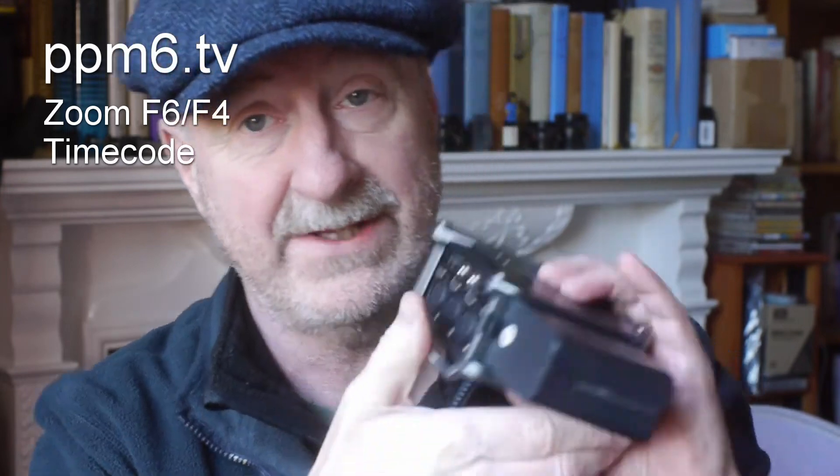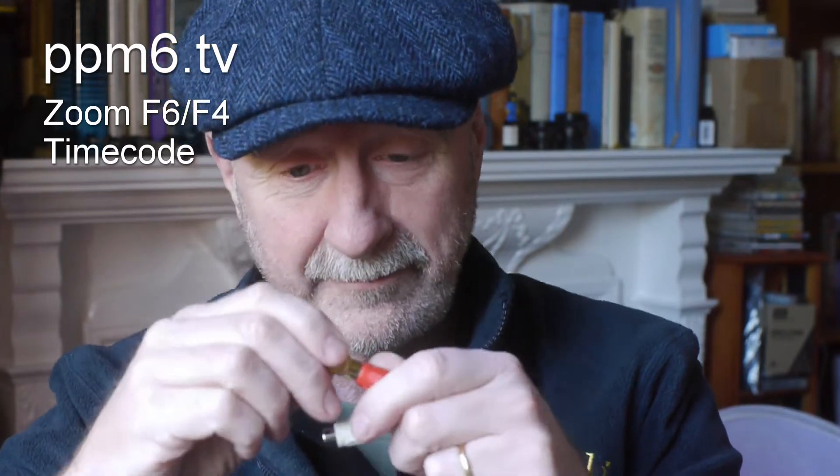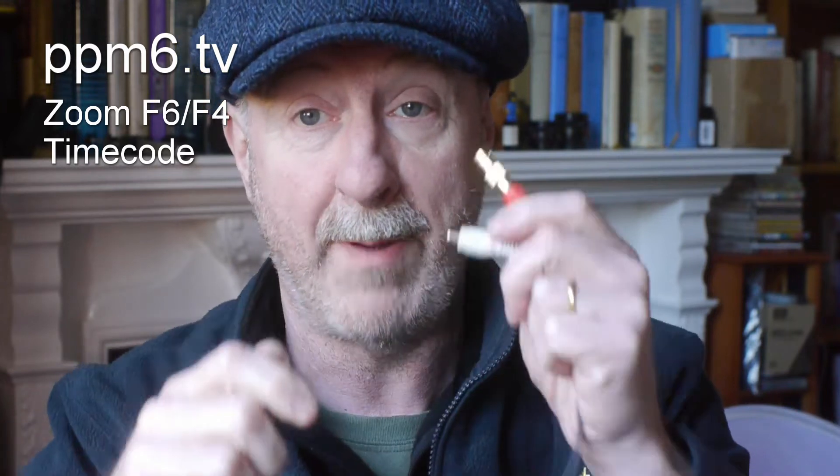The F6 has miniaturized everything and its timecode is on a 3.5mm jack in and out, which means you end up with something like this — your classic phono-to-3.5mm adapter. You can see on the end of the red one I've got a BNC-to-phono barrel in order to connect it, and I suppose with another one I could get the timecode out of the white one.